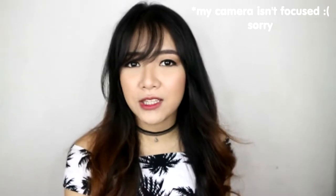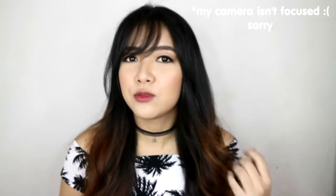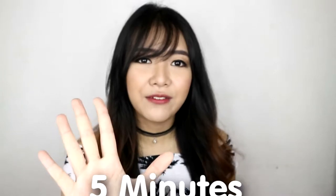Hey guys! Welcome back to my channel. For today's video, ipapakita ko kung paano ko na-achieve tong natural waves in less than 5 minutes. And also, ginupit ko rin yung bangs ko for a change. Yun ang ipapakita ko sa inyo today. But before that, please don't forget to give this video a thumbs up if you like videos like this. And let's get started.